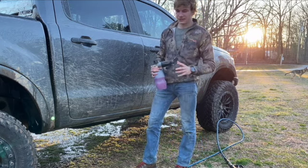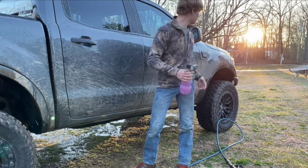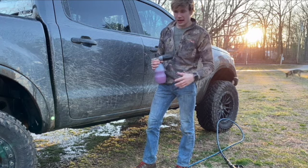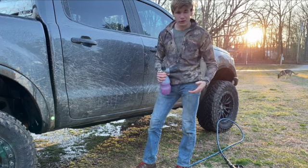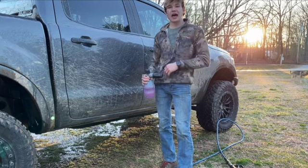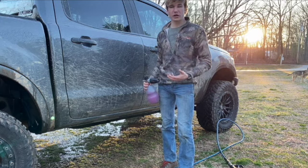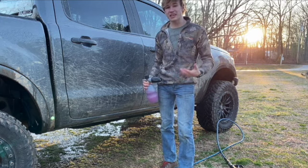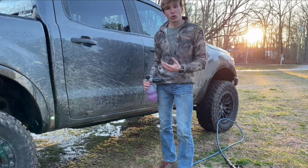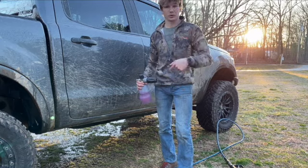So what I have for my undercarriage, frame, and fender wells is half Purple Power and half water in the foam cannon. You can use any wheel cleaner you like — if you have some old wheel cleaner laying around, that works just fine. I'm going to spray all of my fender wells and up underneath the undercarriage, let that sit for about 10 minutes. That way I don't have to scrub too much — after it saturates, it'll pull off a lot of that mud and help keep anything from rusting.